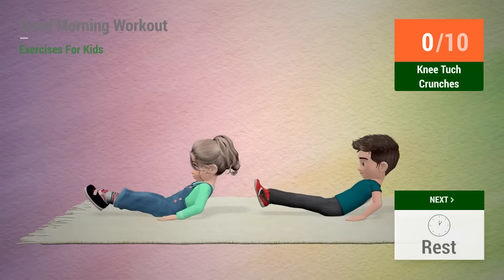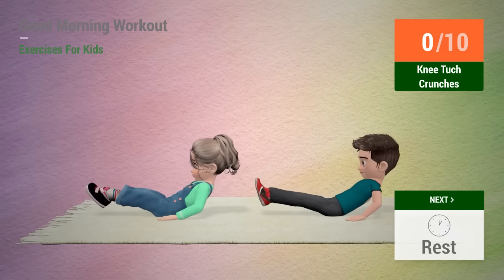Up next, knee tuck crunches. In 5, 4, 3, 2, 1, go!